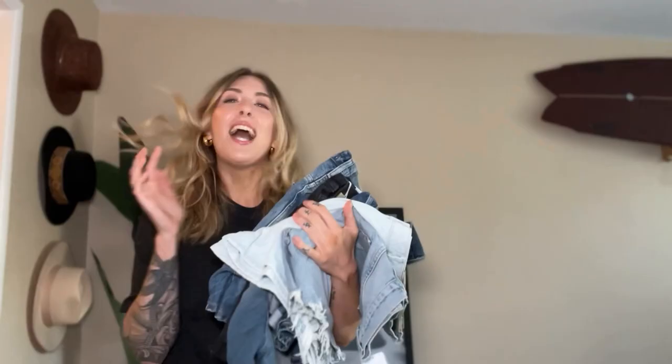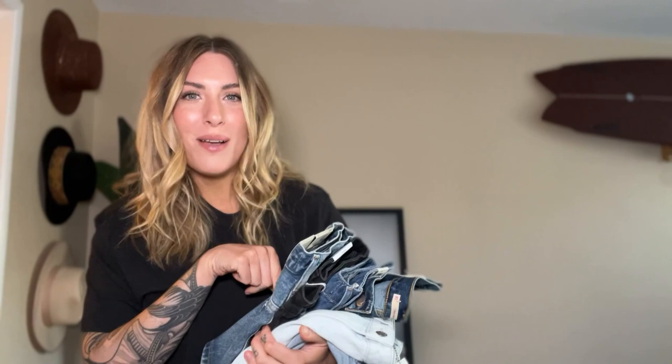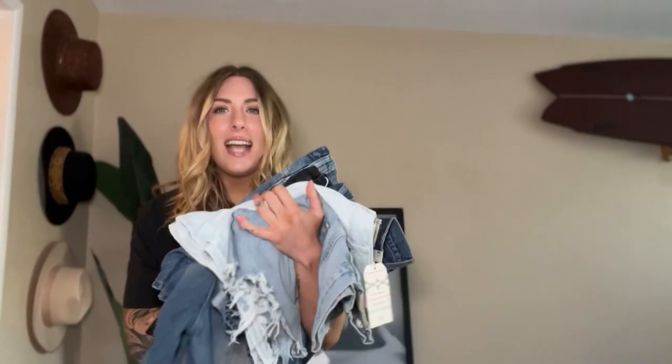Who wants to see me try on some denim shorts? I have seven really amazing pairs here. Hi, I'm Amy, I'm here at The Mom Edit and I'm on the hunt for denim shorts for spring and summer, because I promise warm weather is coming. I have some really amazing shorts to try on, so I thought why not bring you my bestie with me and we can try them on together.